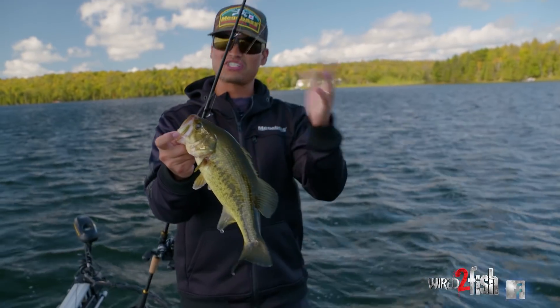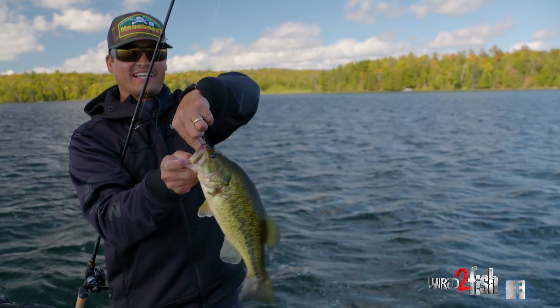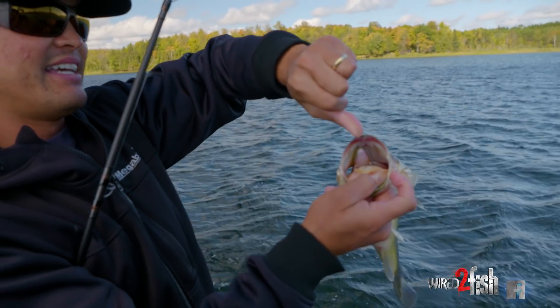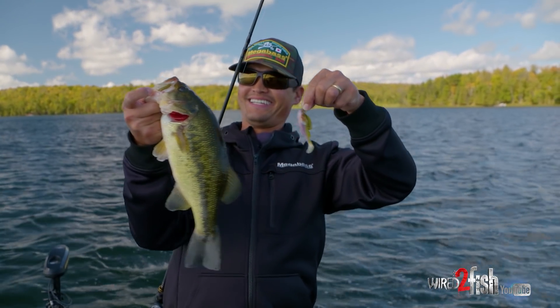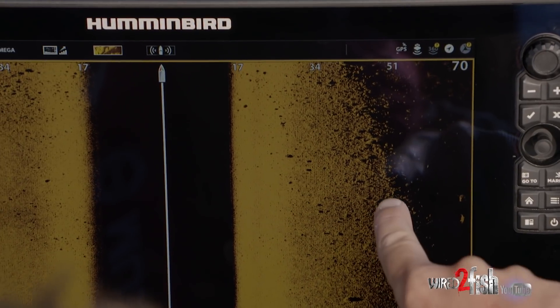Just like a crankbait deflecting off those rocks — keeping it moving, keeping that real subtle tail moving along there. Every single time I set the hook, that hook has gone right into the roof of their mouth, just like a jig. Excellent tool for putting them in the boat when they're on the bottom — really cool stuff.